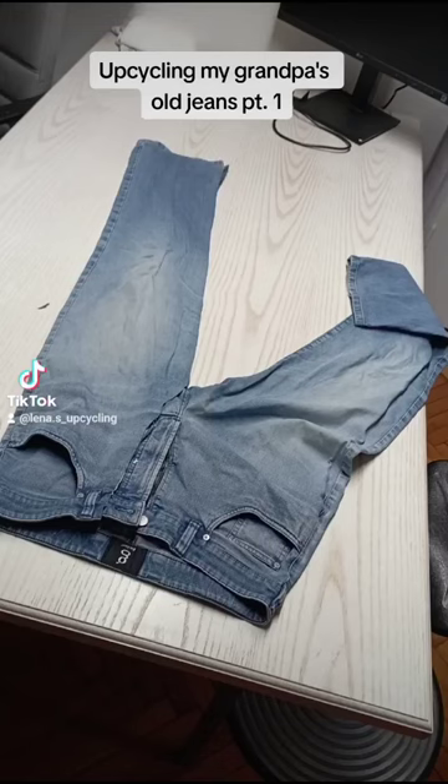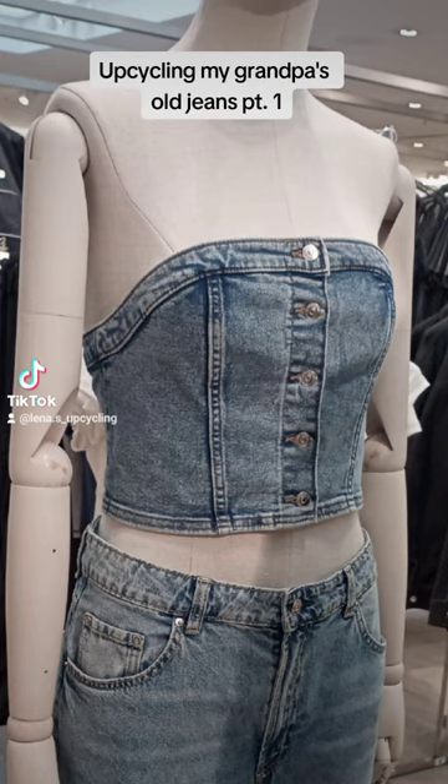So I had this pair of jeans from my grandpa that didn't fit him and he didn't want them anymore — I hope. Anyway, this was the inspo. Spoiler: it's not even close to how it ended up turning out.